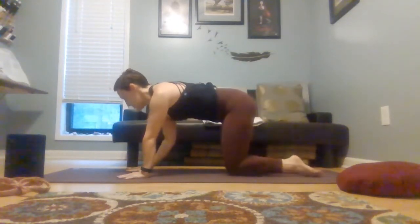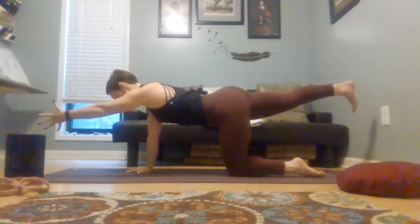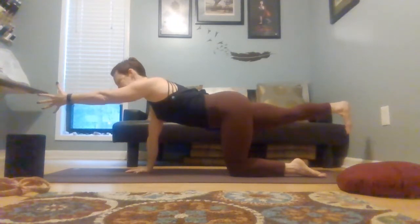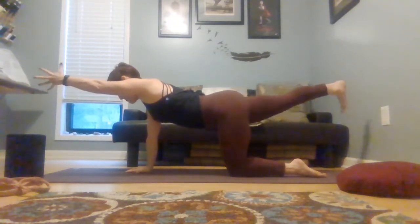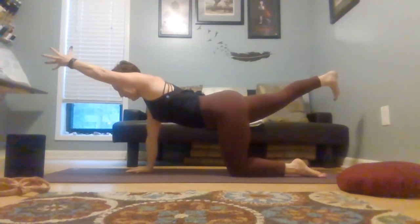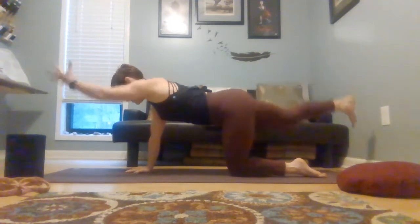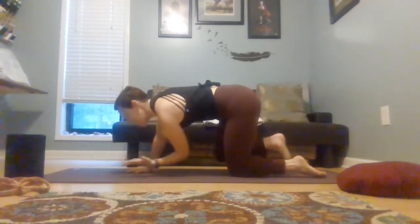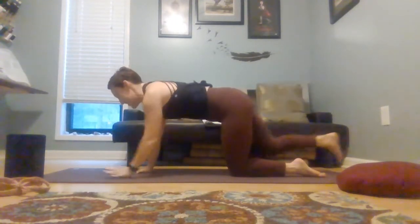Set it down and change sides — reaching the left arm forward, right leg back. Take a moment to get stable. Aim those toes right down towards your mat and reach fingers to heel. Maybe take it a little higher. Maybe add on three crunches — elbow to knee. Extend. Exhale to curl in. Inhale, extend. One more — exhale, curl in. Inhale, extend. Set everything down.